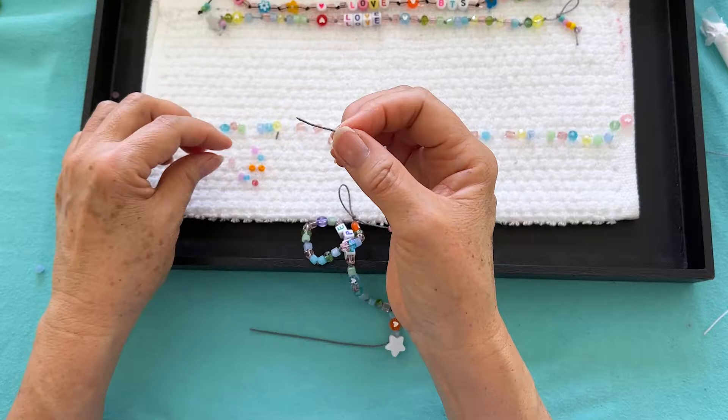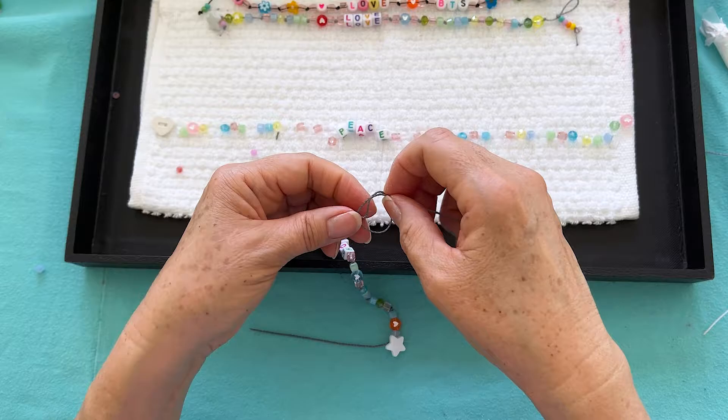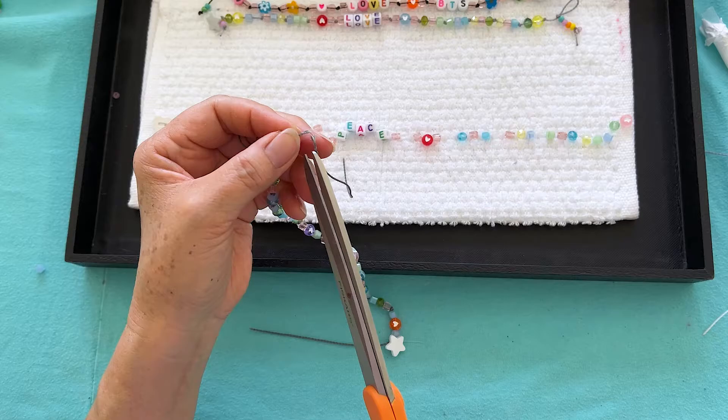Now we can string on some seed beads. I put five on and I'm going to give it a knot — so little dangles. Bring it up, knot it, and cut it.